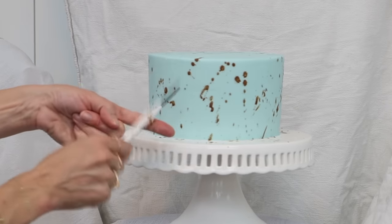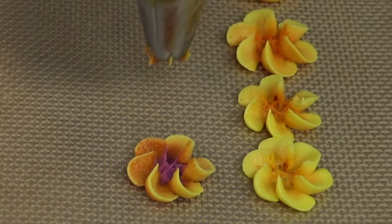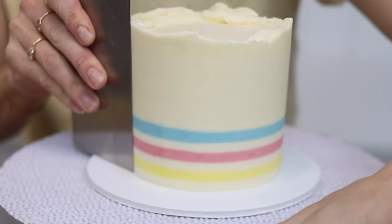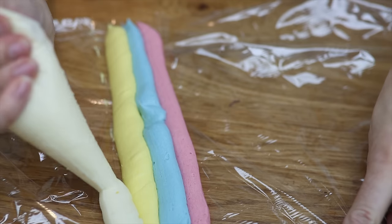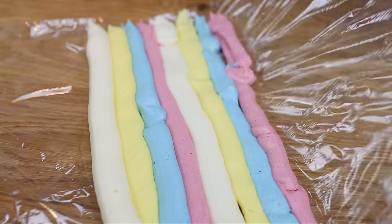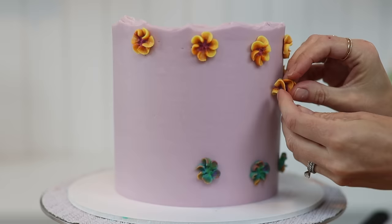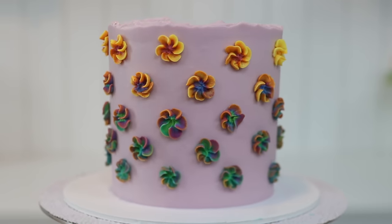I hope you've seen some ideas you'd like to try! I have a cake school on britishgirlbakes.com with individual courses on baking and cake decorating, plus membership options where you get access to everything on the cake school. You can sign up for a free seven-day trial today — I hope to see you there!